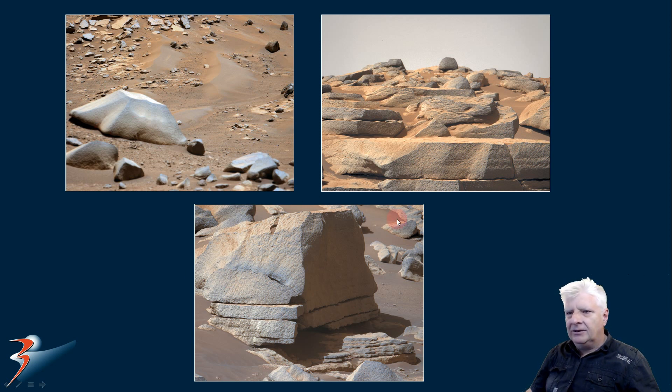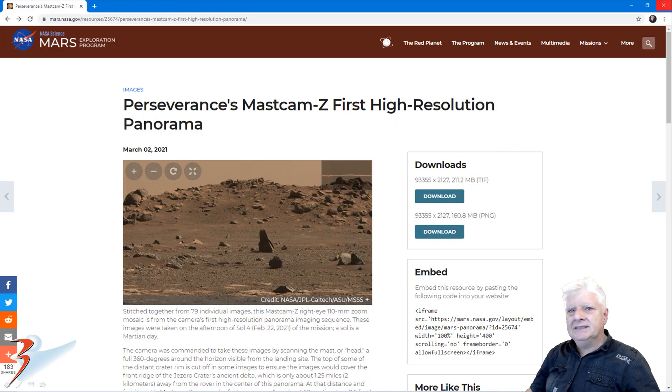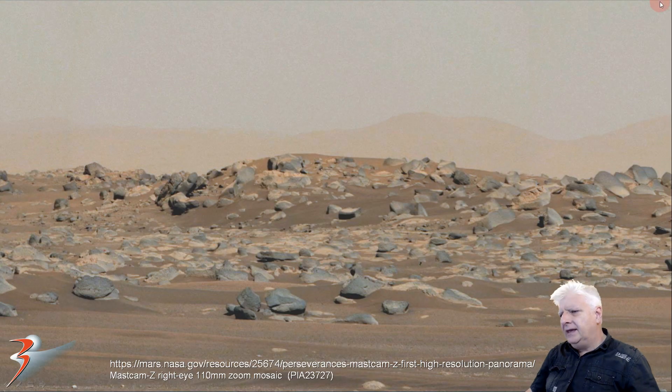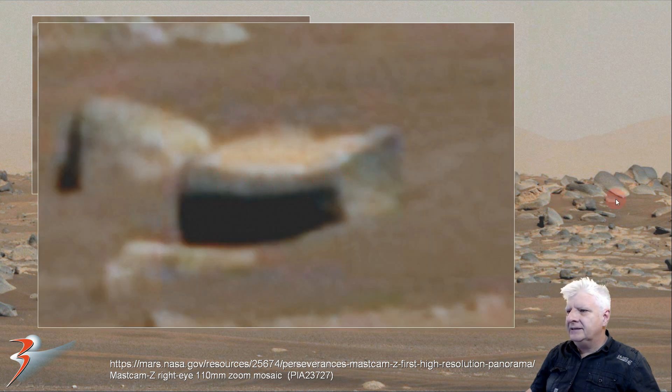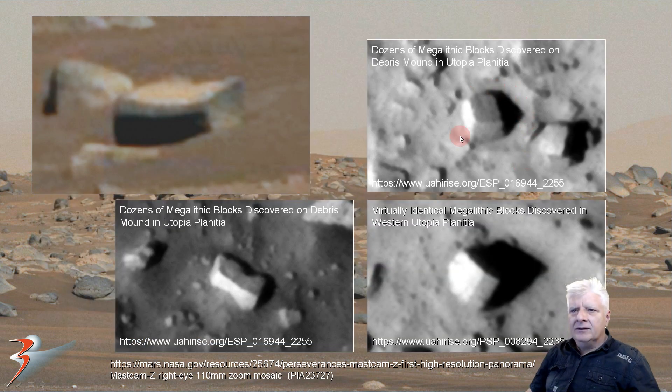And then this huge block. We are looking at a high-res gigapan that NASA put together on Sol 4, and specifically we are looking at that block. Check out the straight edges and right angles to that piece. That block over there is about a meter, meter and a half wide, and it has got a bevel on the right side.